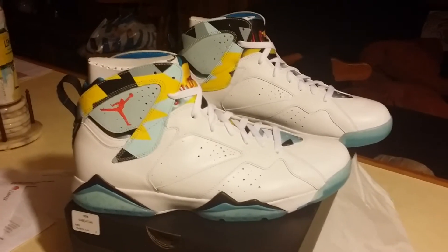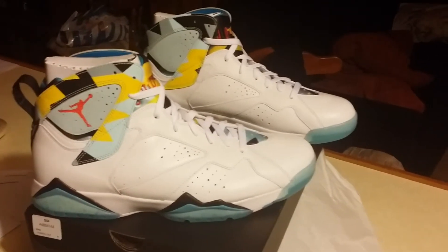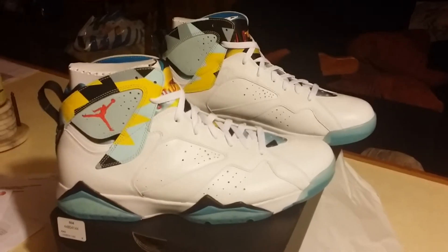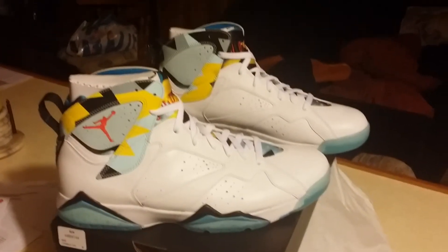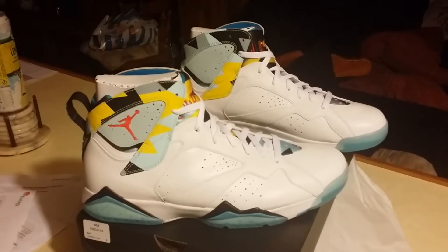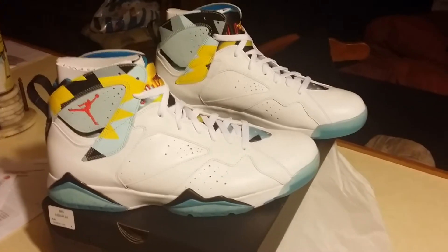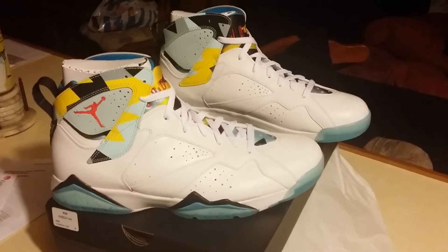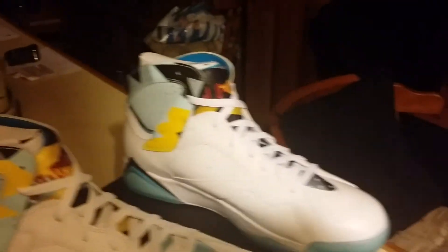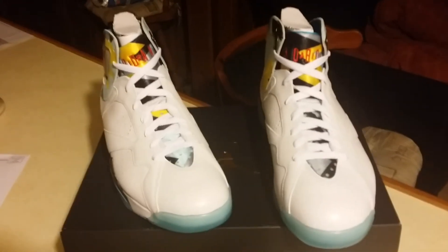That's all I'm going to show y'all. If you like this video give me a thumbs up, if you want to see more drop a comment — no hate comments. Thumbs up if you like my video and hopefully I'll be back with some more. I doubt it though because there aren't really any other Jordans coming out that are going to look good, unless they surprise somebody. But anyway, peace out!